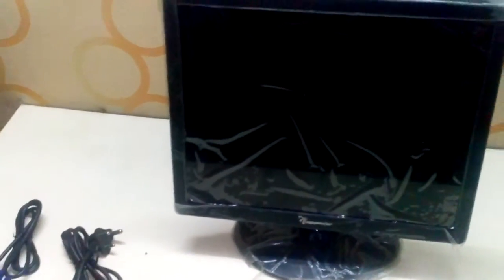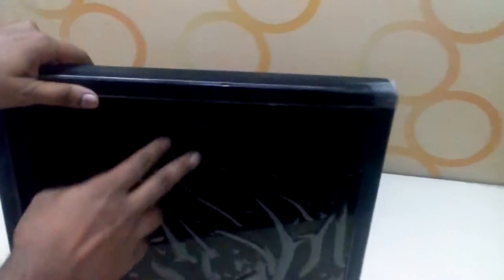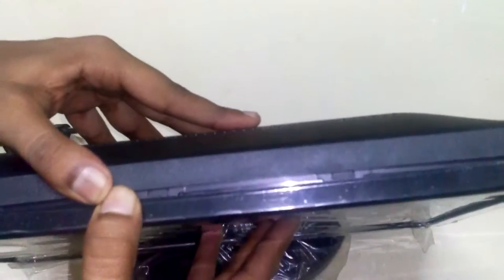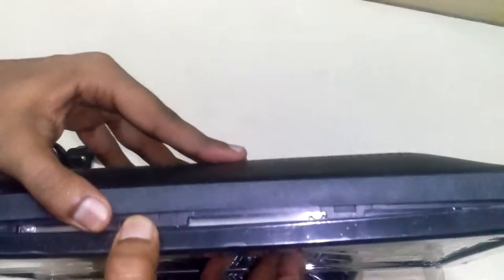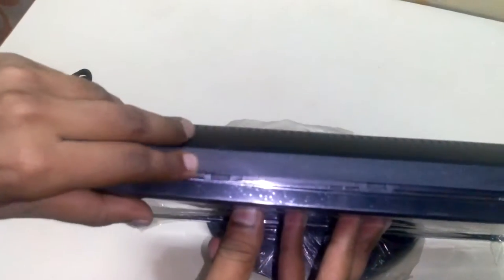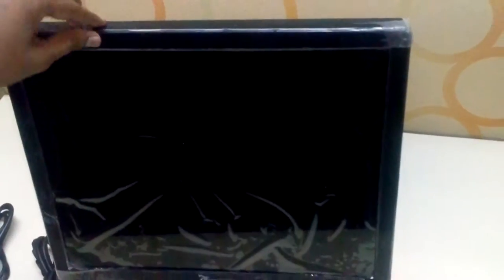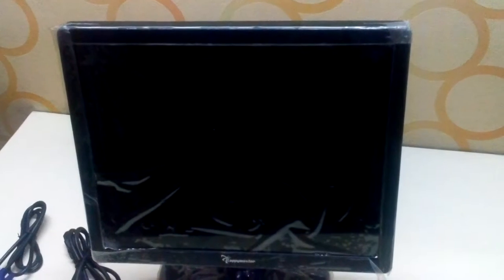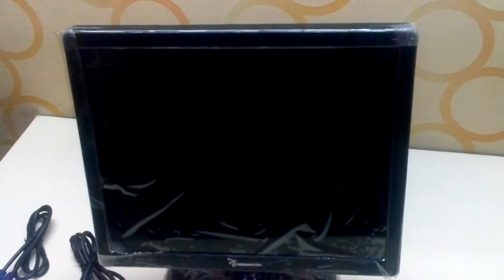This IP Master monitor which I ordered is actually a damaged one. Look, you can see it's broken from the outside, and you can also see there is a minor crack over here. So just beware, guys, before buying things. I think Amazon might accept my refund request and give me a refund — I hope so.